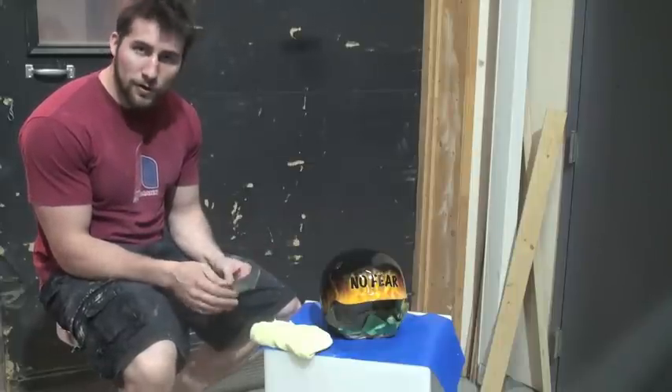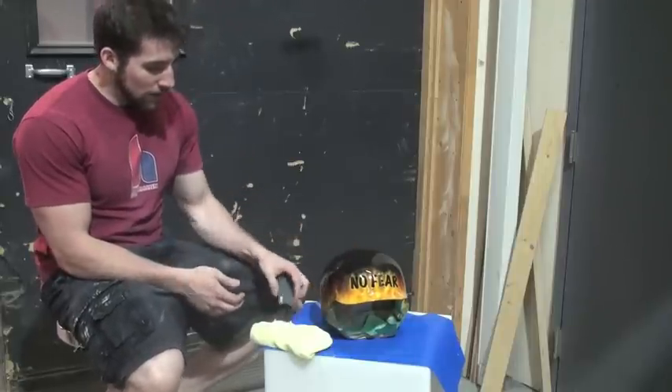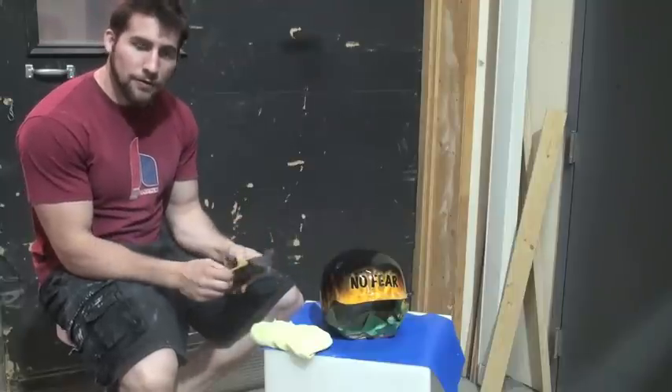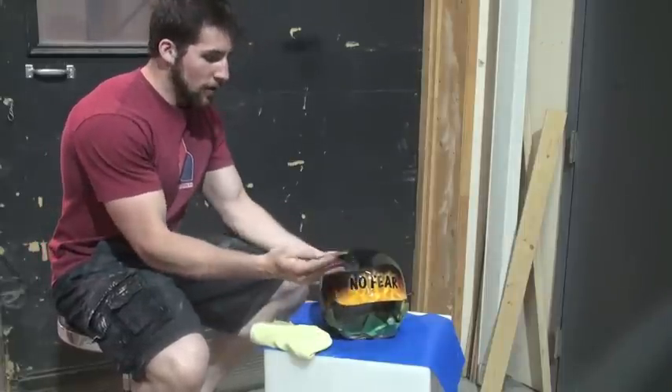That makes sense, but on a plastic helmet there's no reason not to use wet paper. I've got my wet/dry 1000-grit here. Another thing to note: you should never sand with your fingers. A lot of people's natural tendency is to use their fingers because they feel they get more pressure that way.